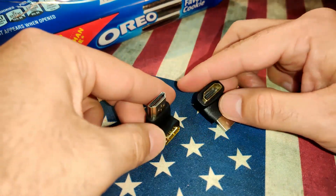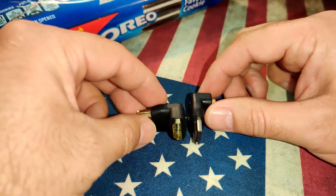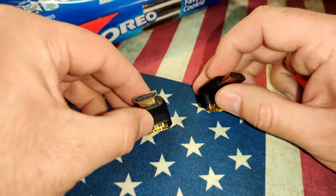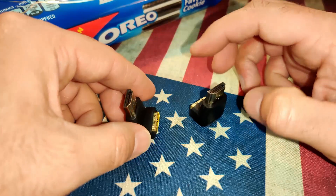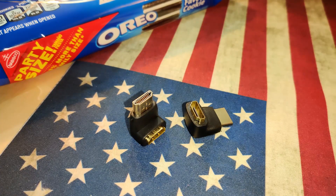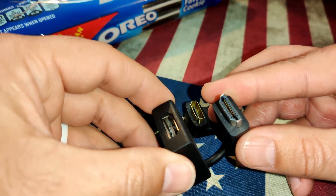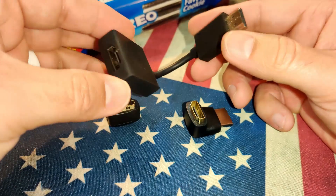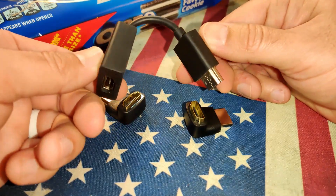Another thing I would have liked included is not just right-angle HDMI ports but a right-angle DisplayPort as well — that would have been more beneficial for me personally. Also, instead of the 90-degree connector, I would have preferred a short stubby HDMI extension, which would have been a lot better and more practical.